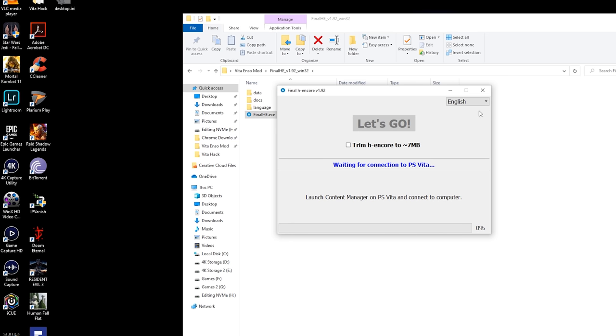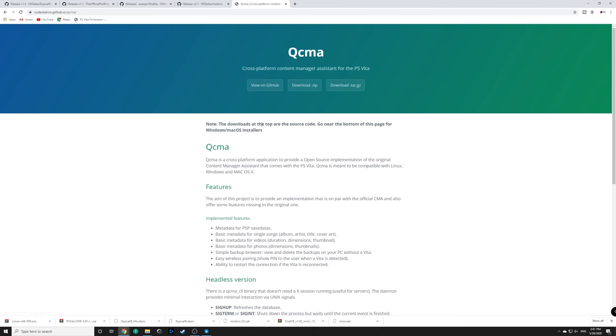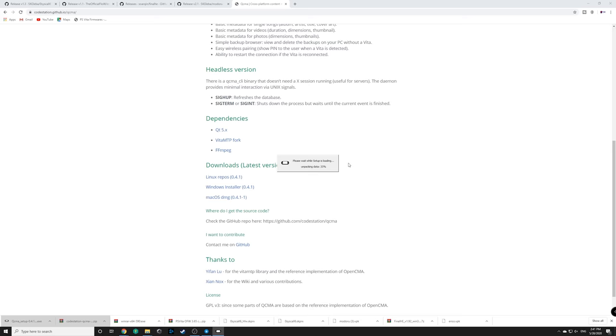This tutorial assumes you've plugged your Vita into your computer at some point. If you have not, you'll need to download a file called QCMA — I'll link that in the description. Once on QCMA's website, scroll down and click the Windows installer — it's about a 60 MB file. Install it so your computer can recognize your Vita.